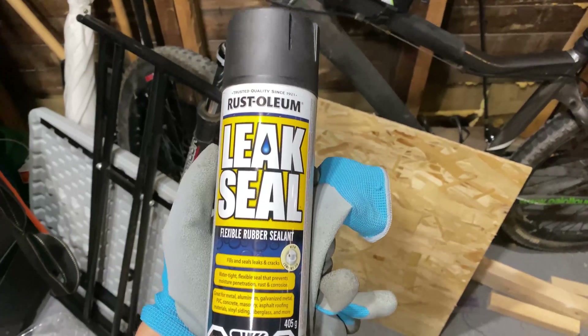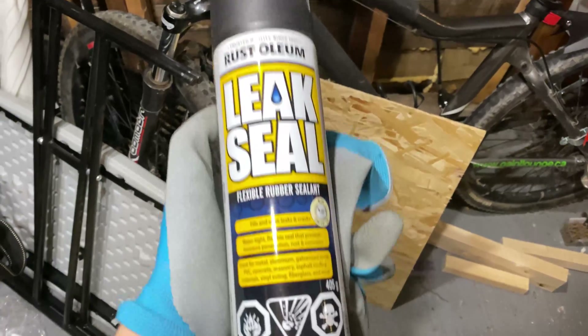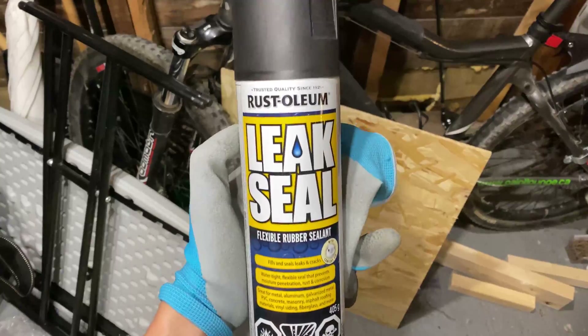Since the wood is going to be exposed to the elements, I'm going to spray a little bit of this — it's basically like a rubber seal — over the wood just to protect it a bit.